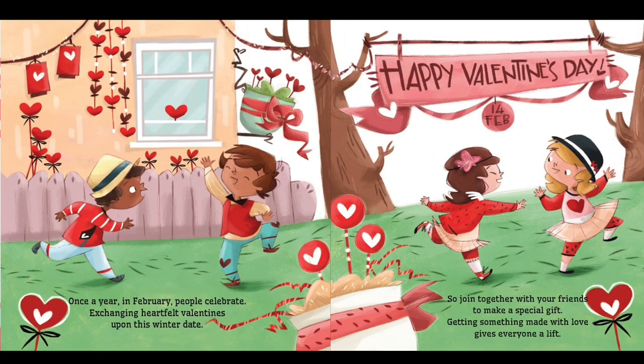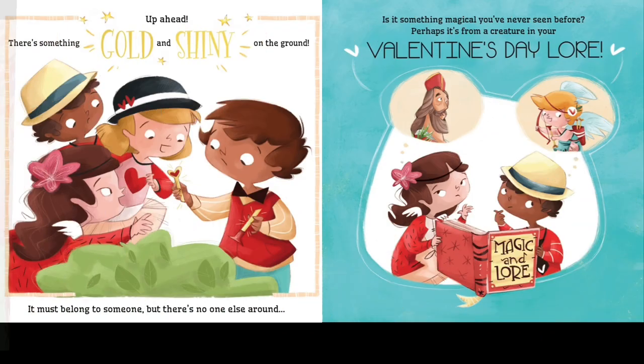Once a year in February, people celebrate exchanging heartfelt valentines upon this winter date. So join together with your friends to make a special gift — getting something made with love gives everyone a lift.